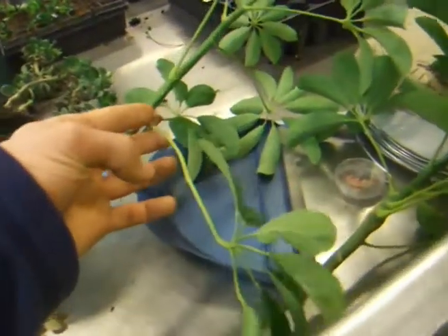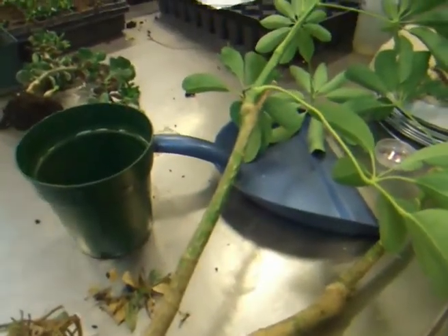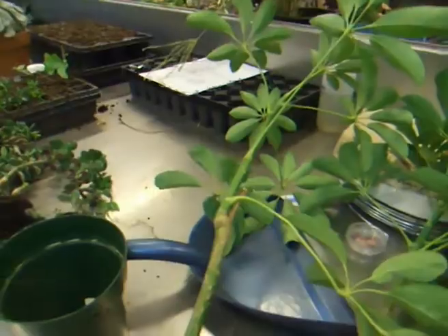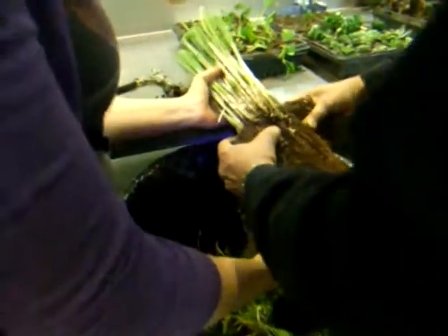Can you propagate this by cutting? Cutting the leaf is not much good, and neither is the top — only from the seed, or from the root.